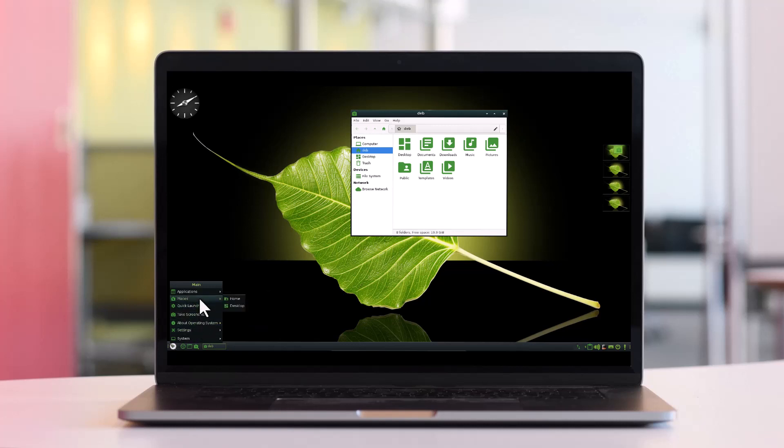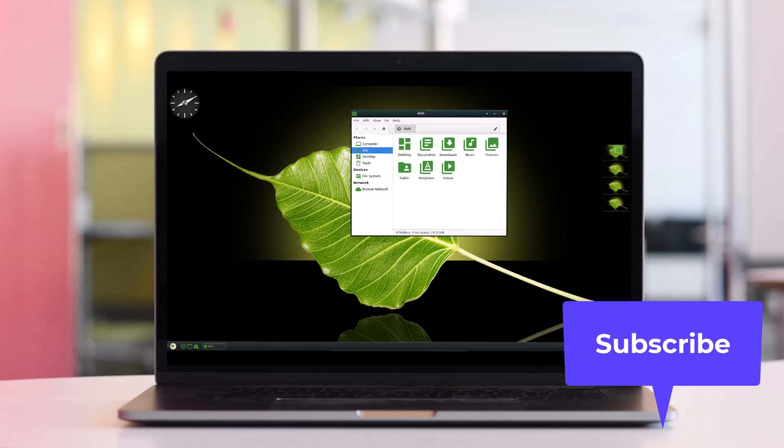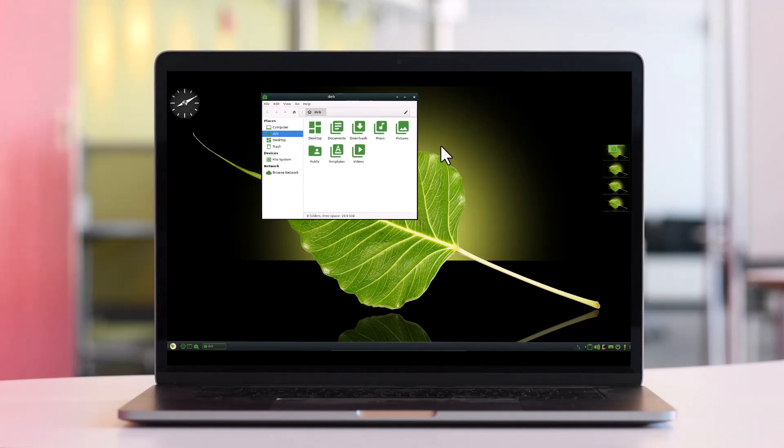Tell me your opinion about this Bodhi Linux — I think it is an amazing operating system. If you like this video, please hit the like button and subscribe to my channel. You can support me. Thanks for watching guys, and see you in the next video very soon. Till then, take care and goodbye.